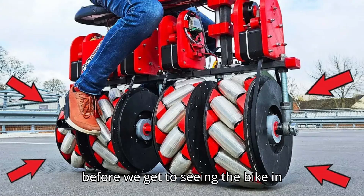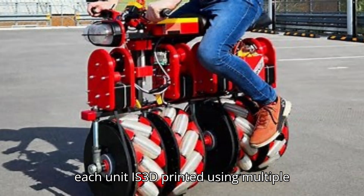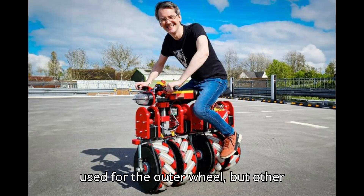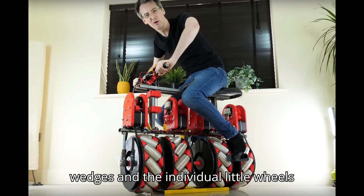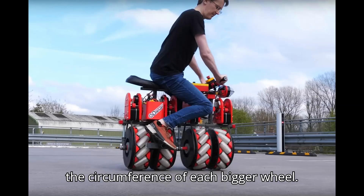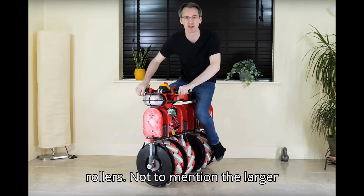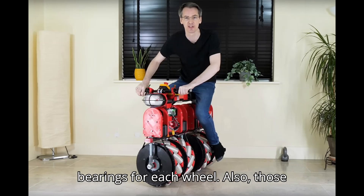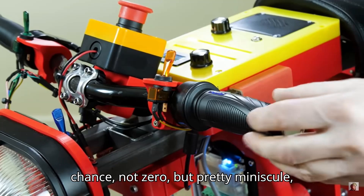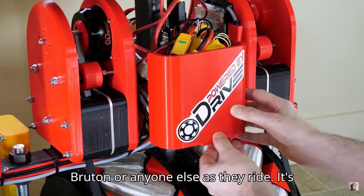But before we get to seeing the bike in action, first Bruton filmed how he built it. Much of the wheel componentry for each unit is 3D printed using multiple materials and processes. There's plywood used for the outer wheel, but hardier materials are used for both the wedges and the individual little wheels that all get mounted at 45 degree angles around the circumference of each bigger wheel. There are also multiple bearings to consider for each of those individual rollers, not to mention the larger bearings for each wheel. Those little wedges are both glued and screwed into place, so there's very little chance — not zero, but pretty minuscule — that they'll come apart and endanger Bruton or anyone else as they ride.